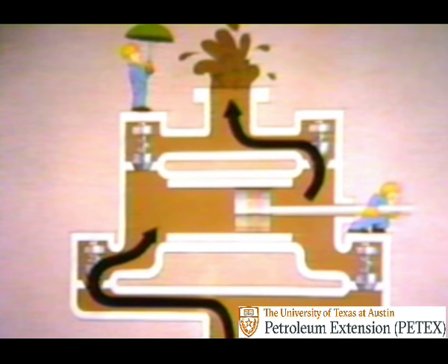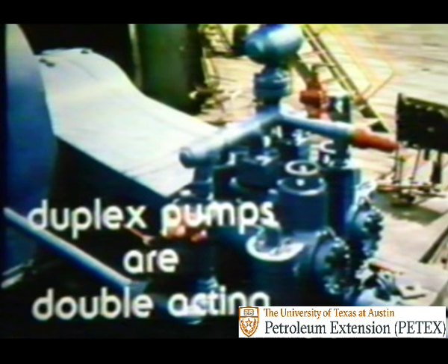On the return stroke, the action reverses. This forces the opposite suction and discharge valves into operation. The suction created in the chamber liner by drawing the piston back opens the intake valve on the left, while the pressure of the mud pushing against the discharge valve on the right forces that valve open—once more allowing mud to flow into the discharge line. Because the duplex releases mud on both the forward and return strokes, this type of pump is called double-acting.